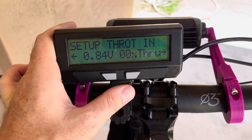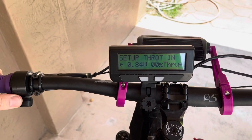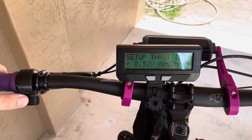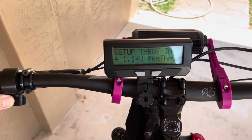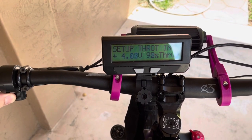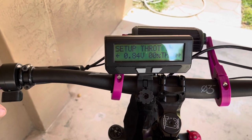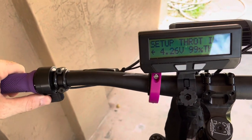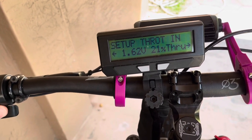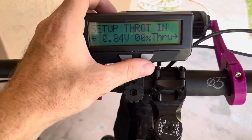Now we're going to throttle in. The bike in setup mode is not going to operate. As I push the throttle you can see the voltage change, but there's a little bit of dead space in there. We get up to about 0.94 and the throttle starts becoming active. You want to program it so the throttle has enough room to cover the entire range — I give myself a little leeway at the very beginning.